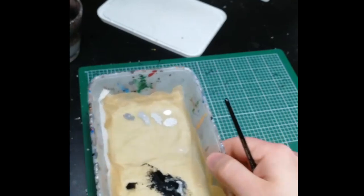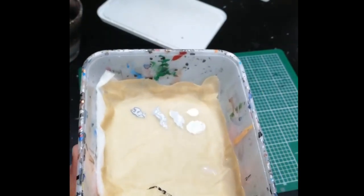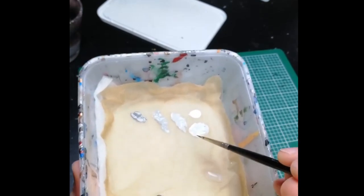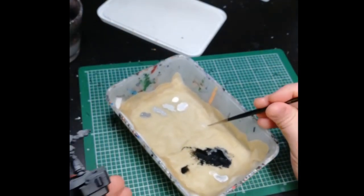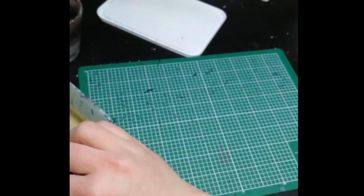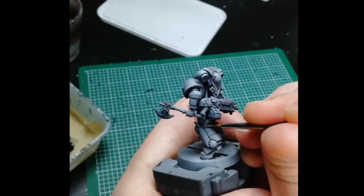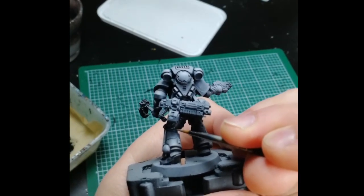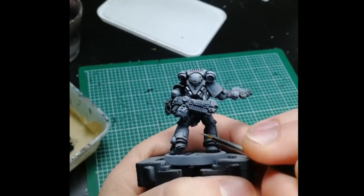Here's my palette for the highlight colors: first Dawnstone, then Administratum Gray, then Grey Seer mixed with white, and then pure white. We're going to start with Dawnstone and use that to edge highlight just the darkest parts — for example the parts under the gun where the gray hasn't really reached during airbrushing. Those shaded parts get edge highlighted with Dawnstone.